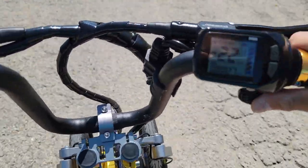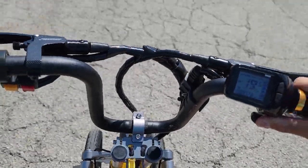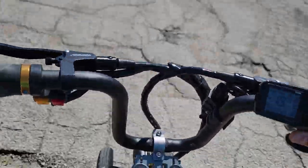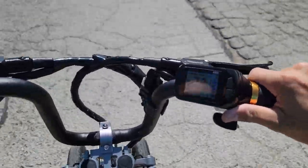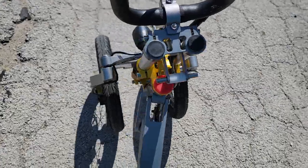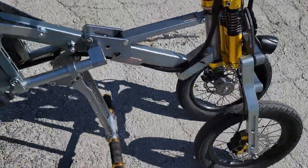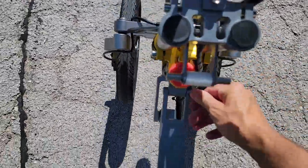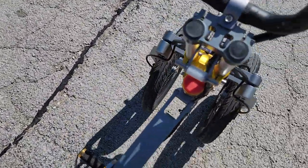And you can see real nice, real smooth. I'm not the best cameraman here, so forgive me. If you guys want one, the Trixie — SaferWholesale.com. And as you can see, it's got your nice turning radius there. You can turn and then simply lock it into place right there.